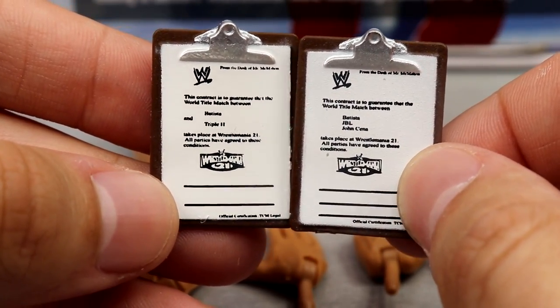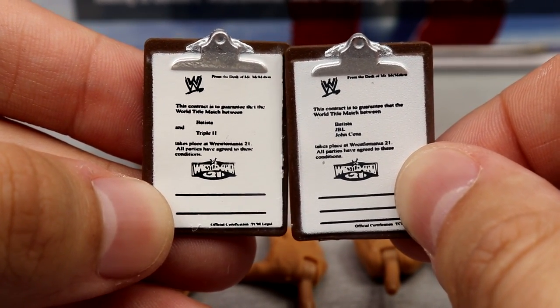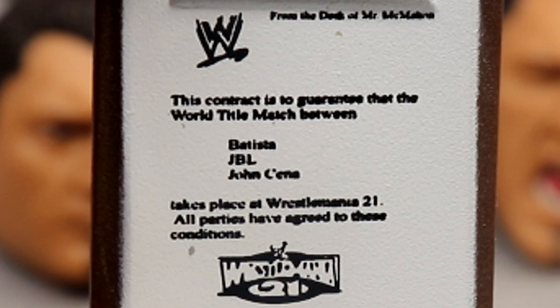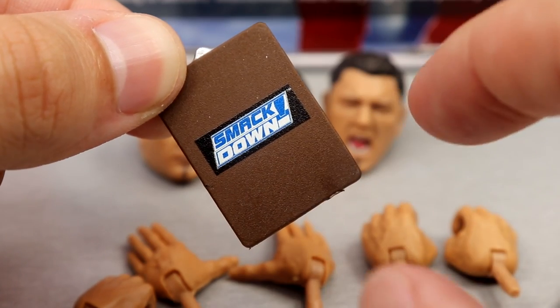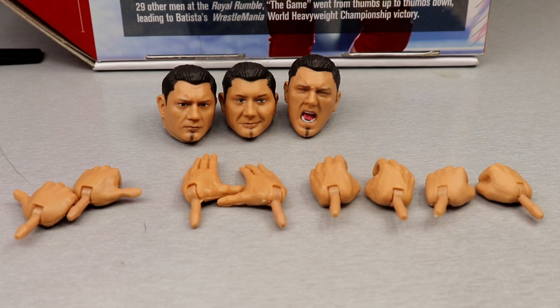We also get two different contracts that both feature different texts. You can see the WrestleMania 21 logos, the dotted lines, the WWE logo. You can actually read the contract — it says from the desk of Mr. McMahon, this contract guarantees the World Title match between Batista and Triple H at WrestleMania 21. On the SmackDown contract, it guarantees the World Title match between Batista, JBL, and John Cena at WrestleMania 21. The darker logo background behind the SmackDown logo is perfection. How beautiful is that classic Raw logo too.